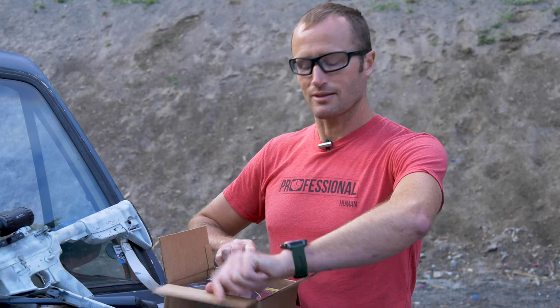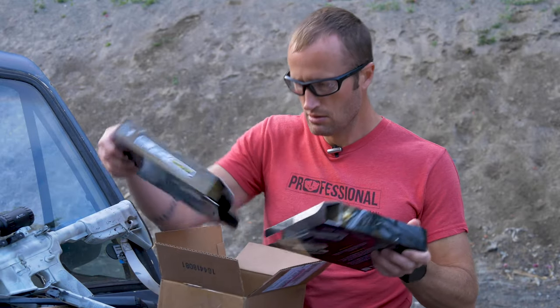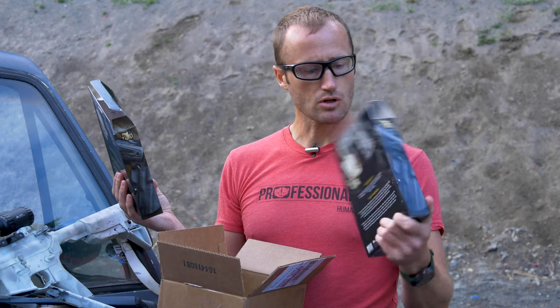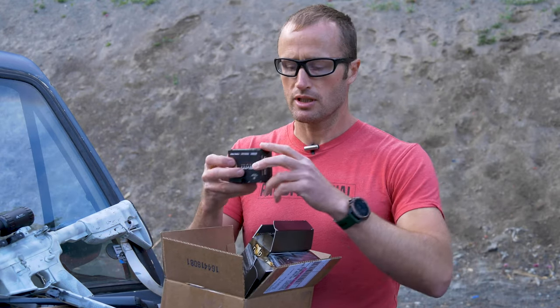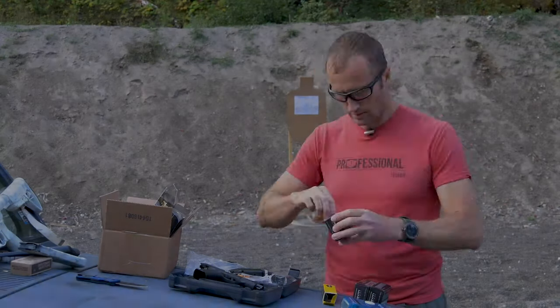We have an appendix in-the-waistband holster with mag caddy, and also a strong-side holster. I'm going to load up some rounds - these are from Ace & Precision, their 115-grain Barnes TAC-XP hollow points, solid copper, basically defensive loads. I'll probably end up carrying this pistol so I want to make sure they work. And back here I have the Rumination Cold Start drill - we'll see how that works out.